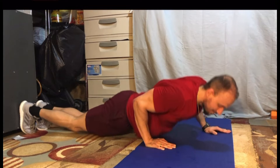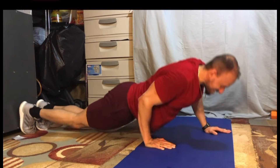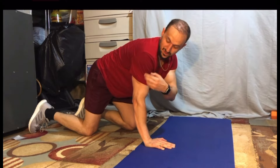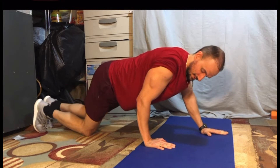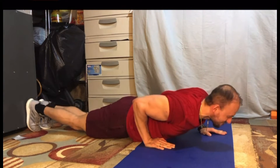Go slow on the way down, then explode on your way up. Your focus is just on the tricep alone — you will feel it, the tricep is going to start burning. It's a really good exercise, especially if you don't have weights. This is one of the best exercises you could do to hit the tricep.